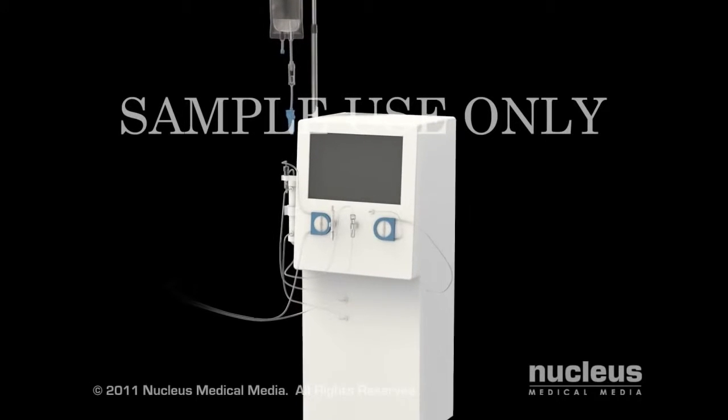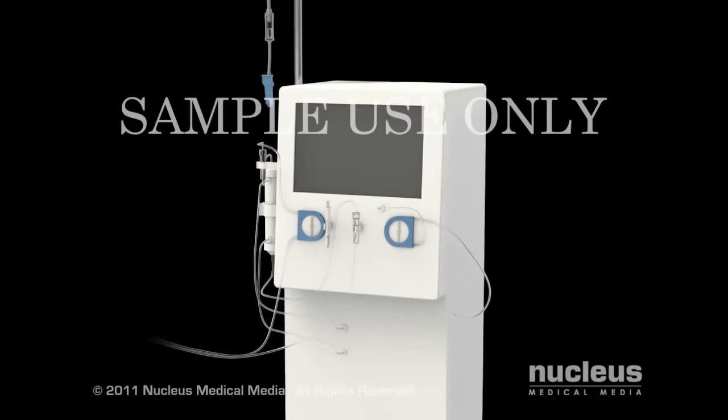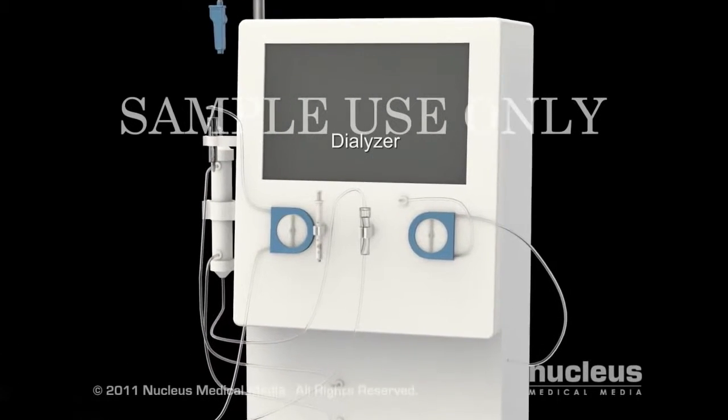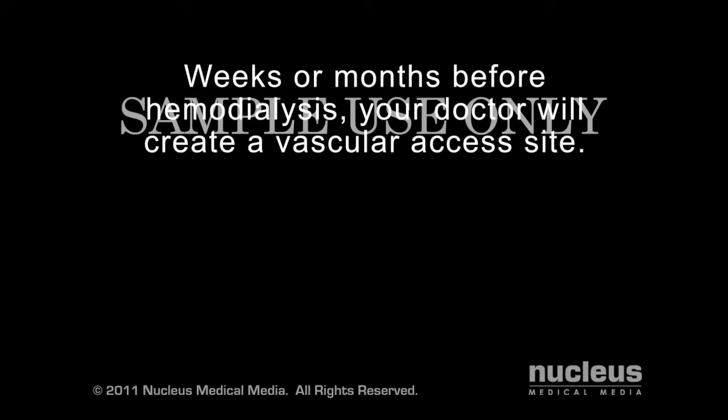In one type of dialysis called hemodialysis, your doctor will use a machine called a dialyzer to clean your blood outside your body. Some weeks or months before you begin hemodialysis, your doctor will prepare a vascular access site on your body.